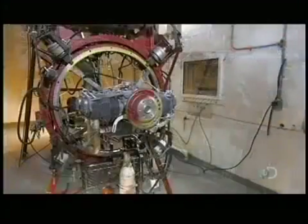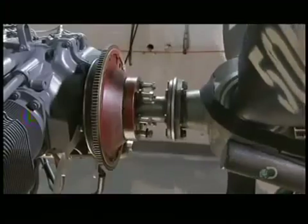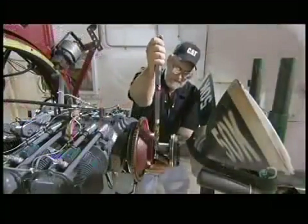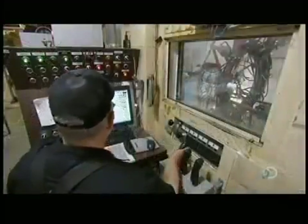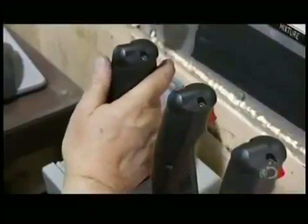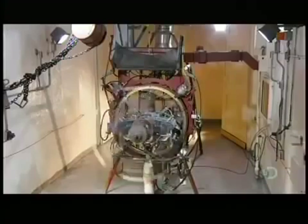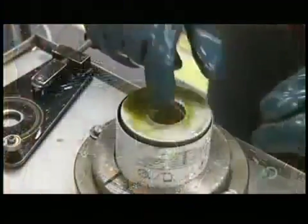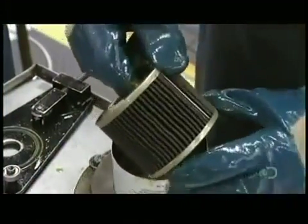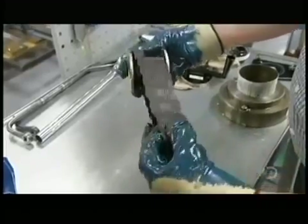An operator attaches a testing propeller to the engine to keep it cool during testing. He runs the engine using controls like a pilot would use and certifies everything from engine speed and temperature to fuel pressure and air flow. Hours later, he checks the oil filter for signs of foreign material or contamination, and this engine passes the test.